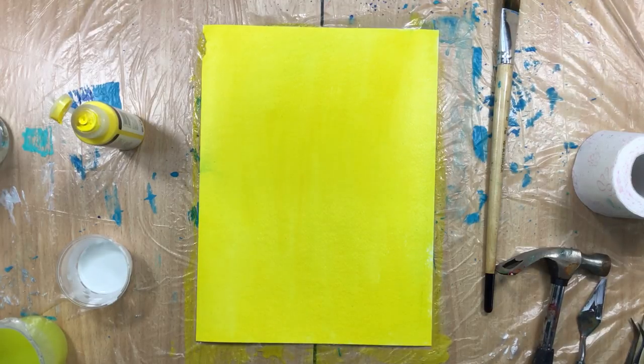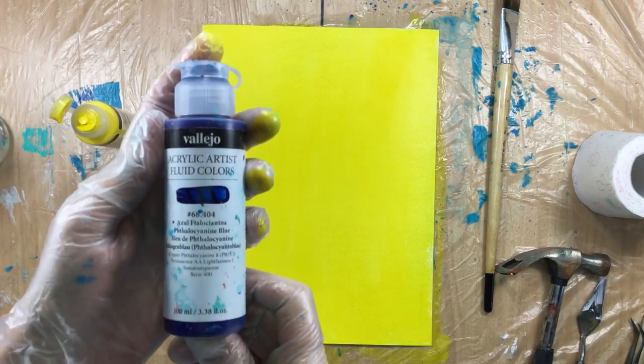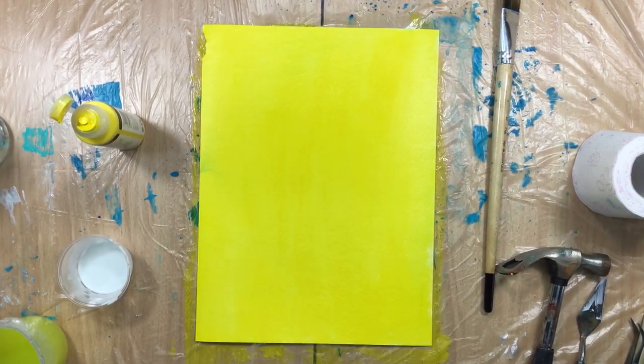That'll have to do. Now I'm going to come in with a very dark color — let's see if this one is better. Yeah, I'm going to come in with this one, the 404. Shaking it up.